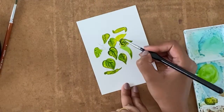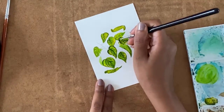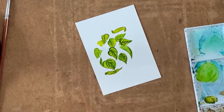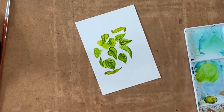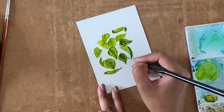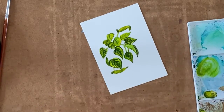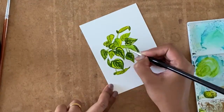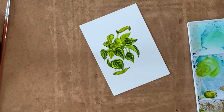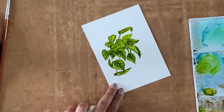Make sure that your pothos plant has different shapes of leaves. Use some folded leaves, and you can also have different shades of green and a bit of blue to show the shadows. For a more organic effect you can add as many or as few leaves as you want, because the pothos plant can even be painted as a hanging plant.